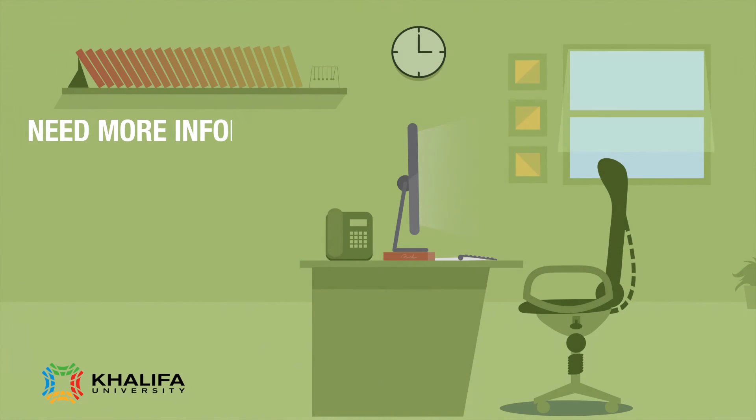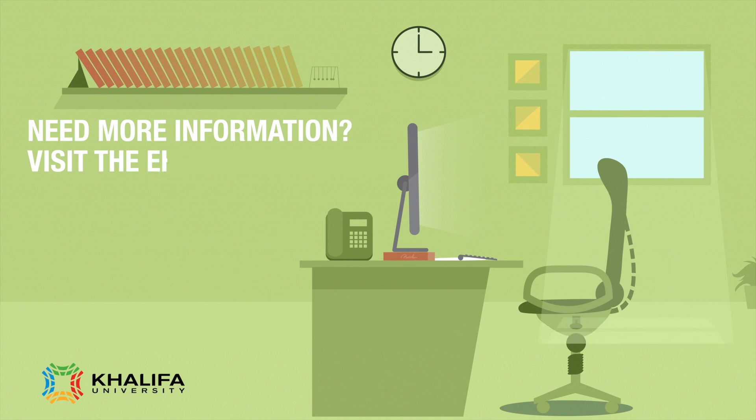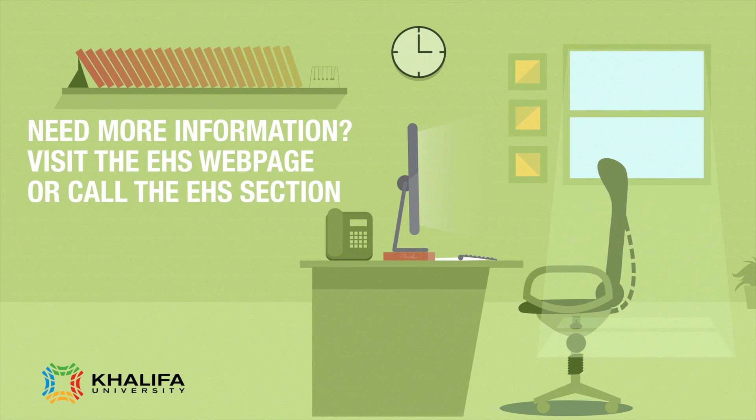Need more information? Visit the EHS web page or call the EHS section on extension 8056.